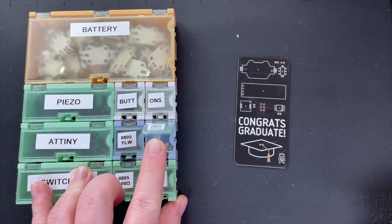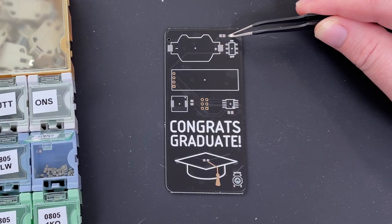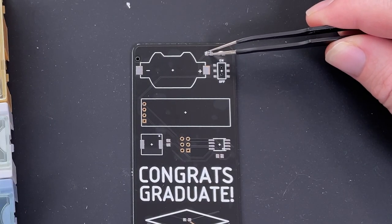I use this organizer to keep all the parts nice and tidy. I start off with a red LED, which will function as a power indicator. Next, a resistor which limits the current to the LED, preventing it from burning out.